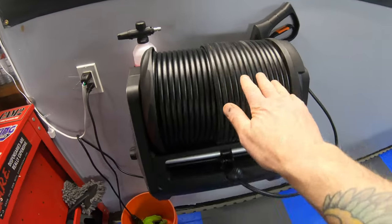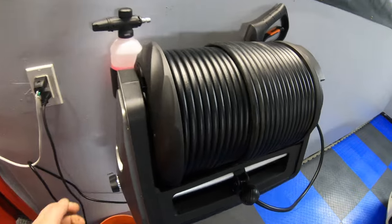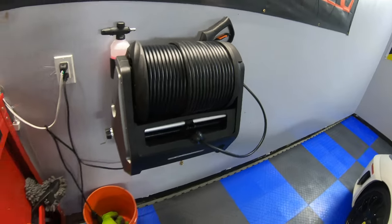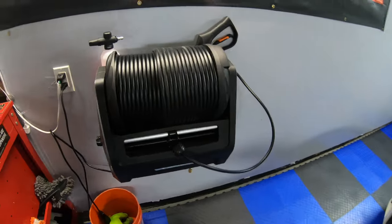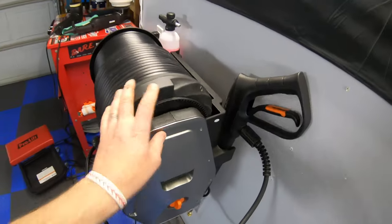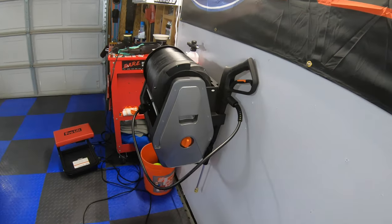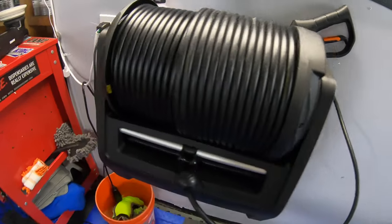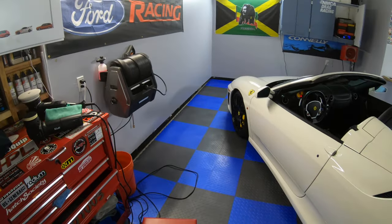I'll definitely put the link to this below, guys. Pick one of these up — this thing is awesome. I really like it. I noticed in the video I didn't have my hose on full blast, so it usually has a little bit more pressure than it did today, but I love this thing. Definitely pick one of those up if you're into detailing. I actually did my gutters with it too — it's a pretty handy tool for sure. Check the link in the description for that.